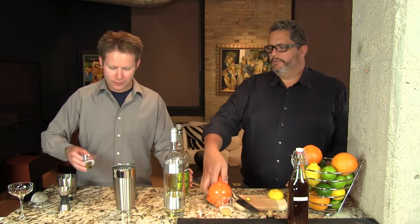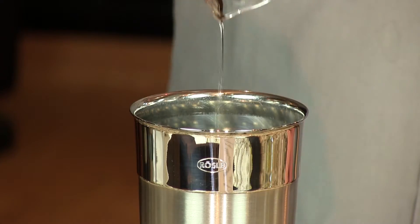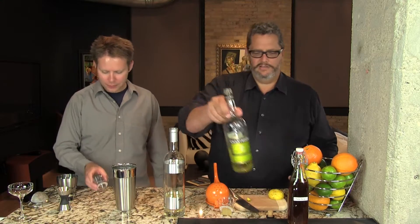Yellow chartreuse is green chartreuse's cousin — a little lesser proof, a little sweeter. And it's perfect here because it doesn't overpower anything, and we're just using a quarter ounce of it.